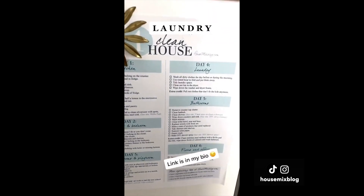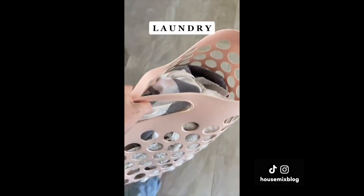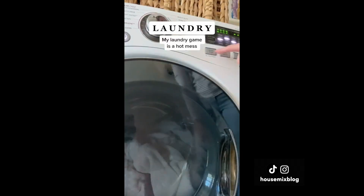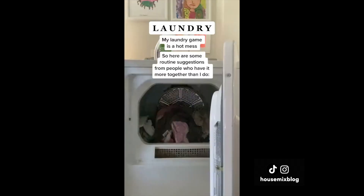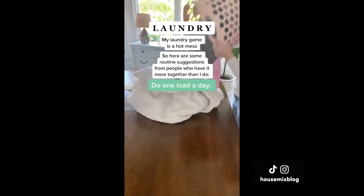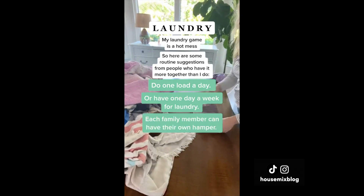Day four of our one-week-to-clean-a-house list, and it's laundry day. I'm not about to give you laundry advice because my laundry game is a hot mess — think clothes sitting in the dryer for three days. But today I'm setting the timer for one hour, folding whatever I can, and putting it away. I know you can't get all the laundry done in an hour — it's just a way to make progress.